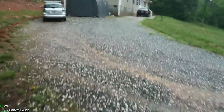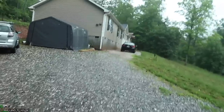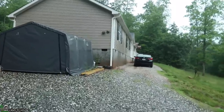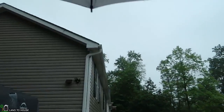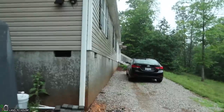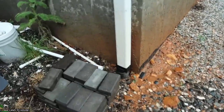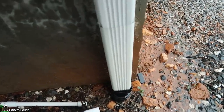I am noticing something here — the gutter at the house is filling up and pouring over. I wonder if it may be clogged where it bends over. It shouldn't be doing that — it should just be pouring down here. I'll have to give it a check.